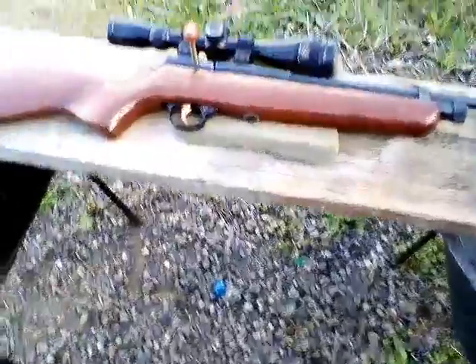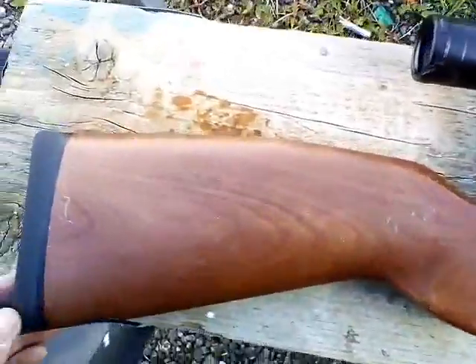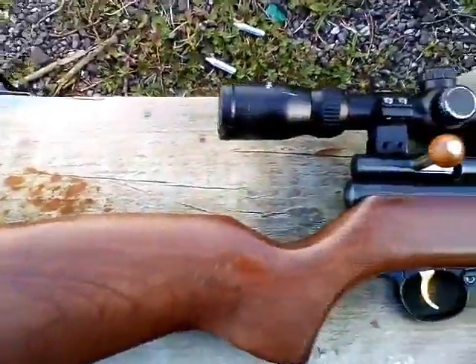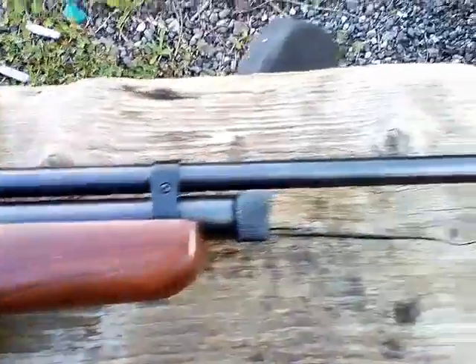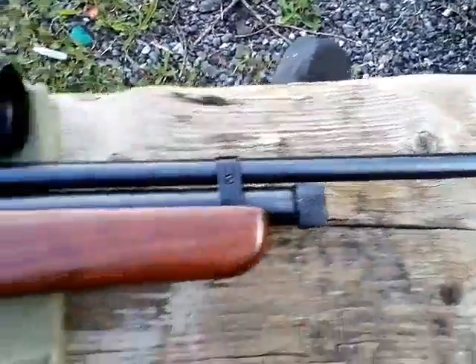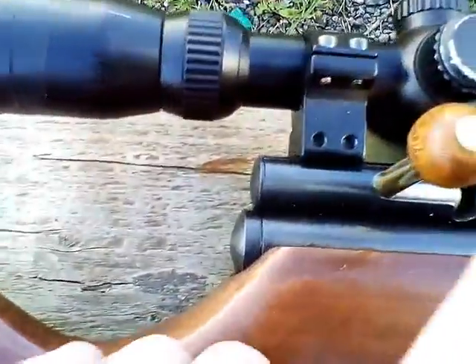I've had this rifle for two weeks — I think it's great. I haven't got my microphone today so I hope you can bear with me. I've had this weapon for two weeks, brilliant weapon. Do I still think it's great? Of course I do. It hasn't missed a beat in two weeks — brilliant.